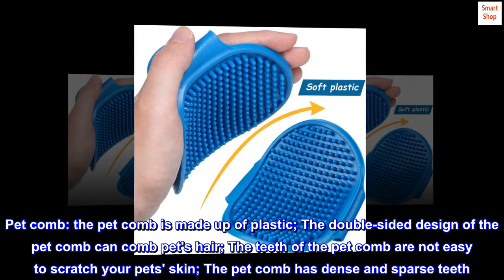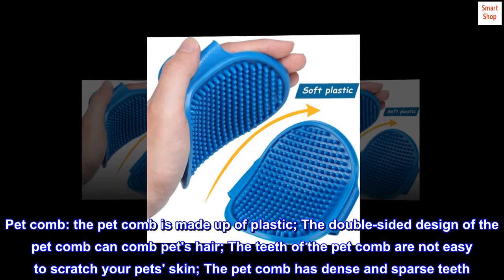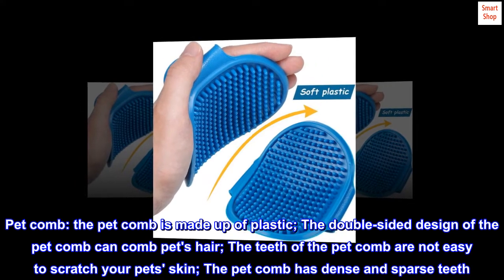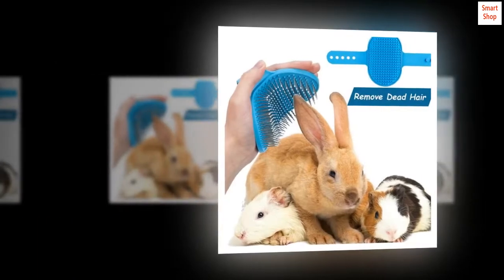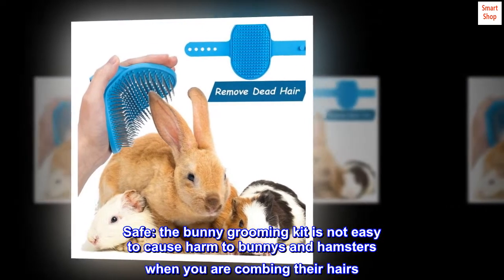The pet comb is made of plastic. The double-sided design of the pet comb can comb pets' hair. The teeth of the pet comb are not easy to scratch your pet's skin, and the comb has both dense and sparse teeth. The bunny grooming kit is not easy to cause harm to bunnies and hamsters when you are combing their hairs.